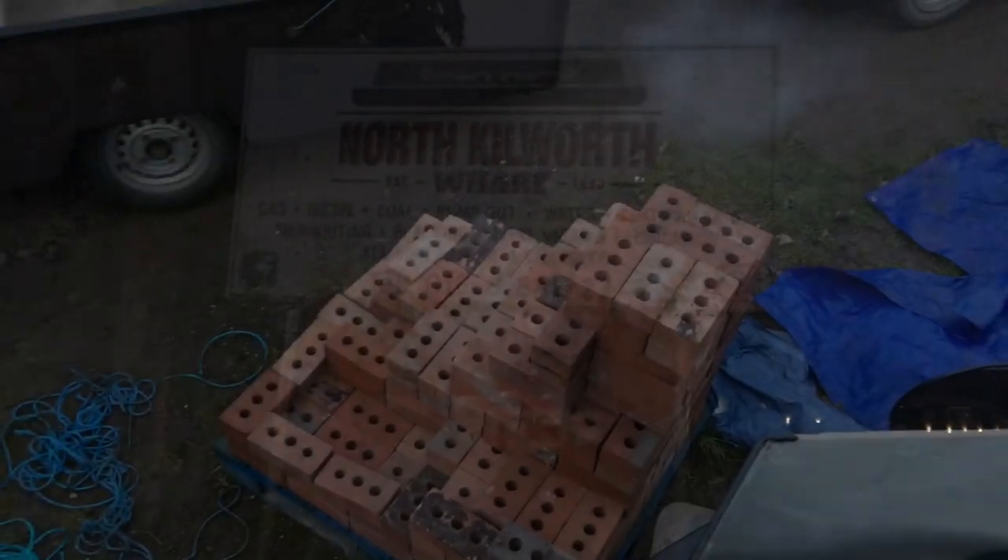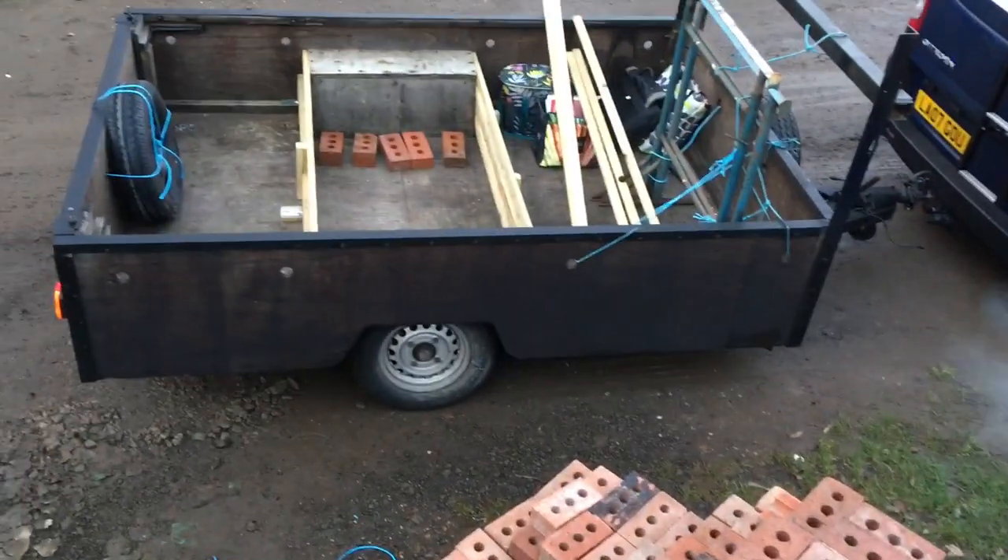So here we are for the dawn at North Kilworth Wharf, selling the bricks today. Going through the pile of bricks, going to load them up into this trailer now.